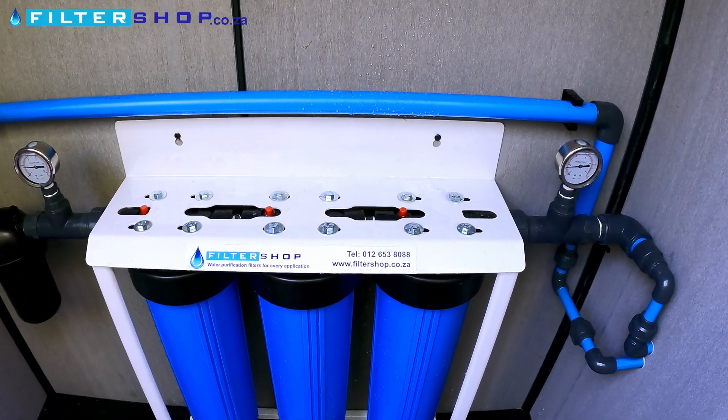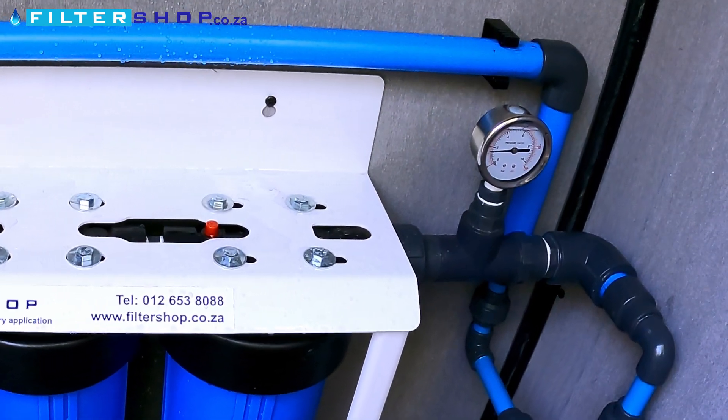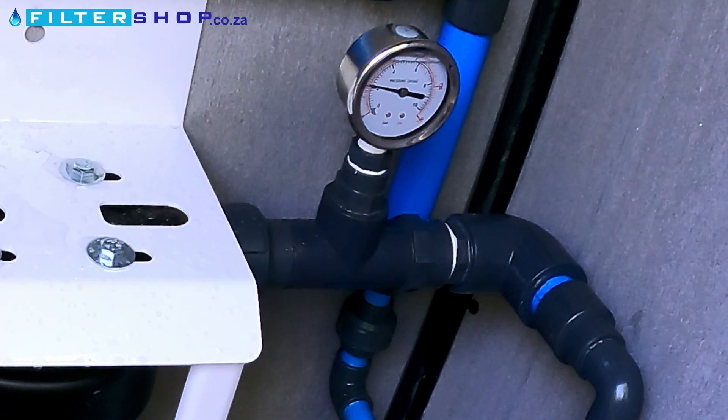With one shower running we get 1.6 bar. With both showers off, it goes up to 2.2 bar.